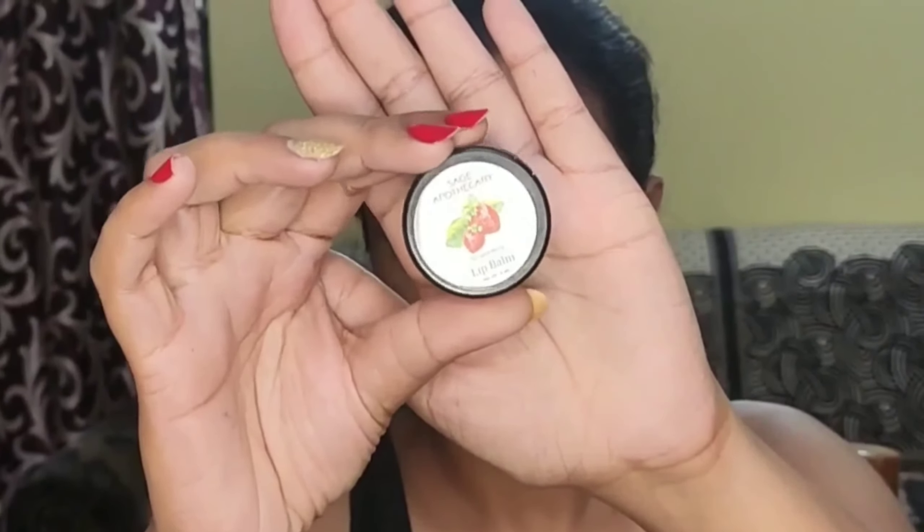I have already prepped up my skin with the drugstore moisturizer, the Pond Superlight Gel, before starting my makeup. And now, to moisturize my lips, I'm using the Sage Apothecary Lip Balm.